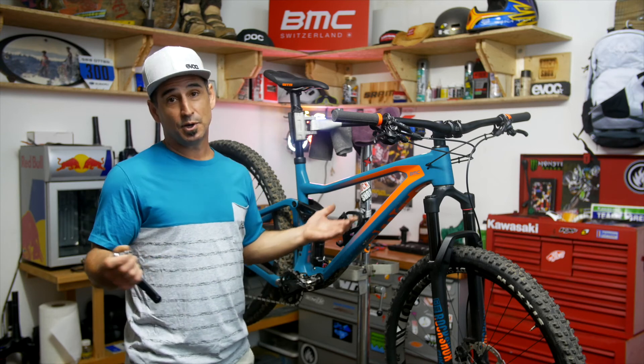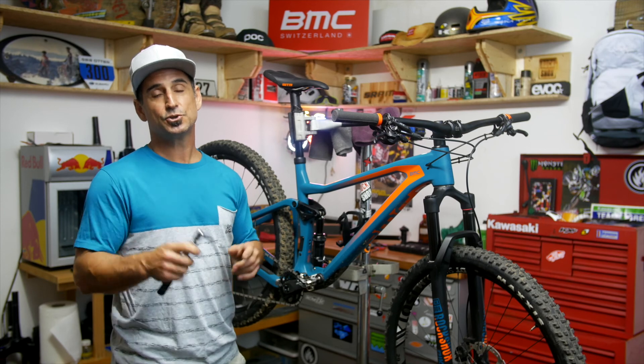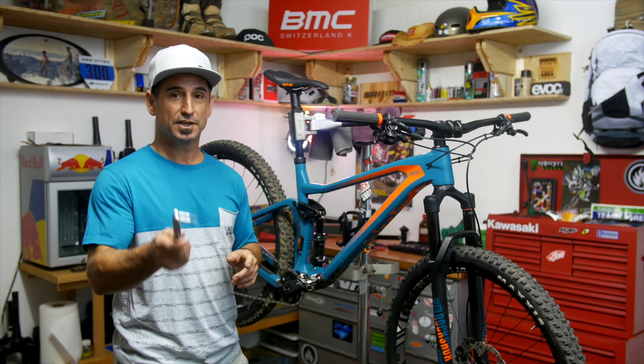Hopefully this is helpful. If not, I apologize — crack another beer, sit back, put a DVD in, whatever. Enjoy your time. Thanks for joining Mark's Garage. Catch you next time.